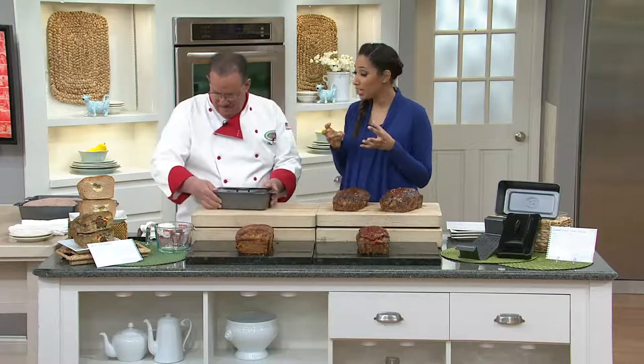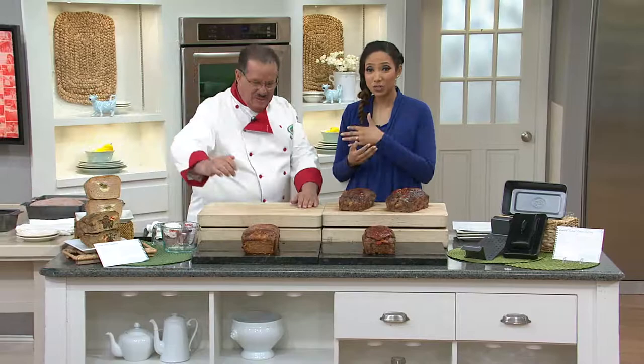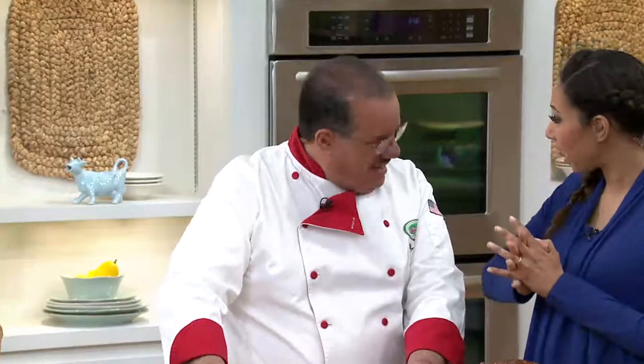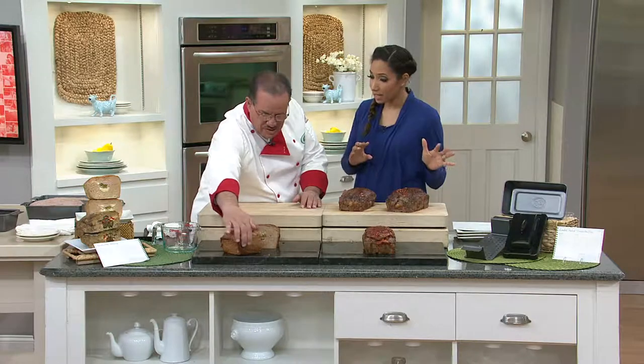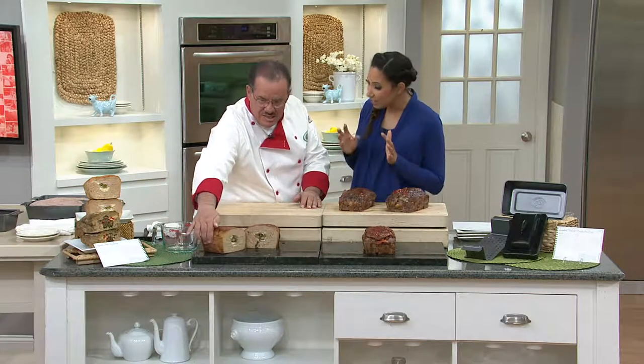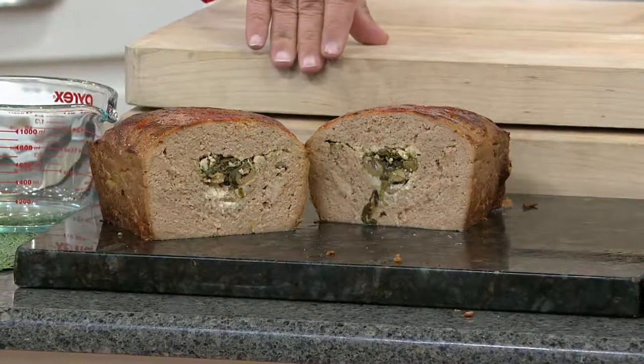We're going to show you how you can really make a mean meatloaf by adding some signature ingredients. Chef Tony Notaro brings it to us. Hi everybody. This is his non-stick miracle meatloaf pan. Now this is fun because you've given us lots of inspiration — you include a cookbook with a meatloaf pan that's going to give us 14 different recipes for meatloaf. Up until now I'd only known one.